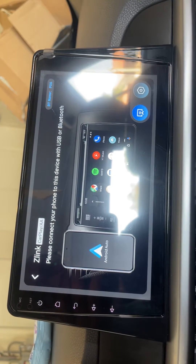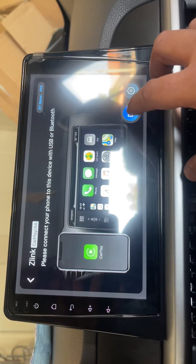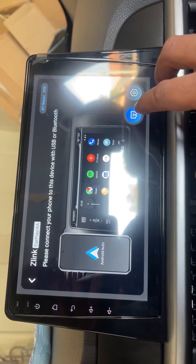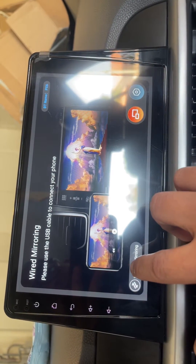Z-Link 5 supports CarPlay, Android Auto, and screen mirroring. For CarPlay, this is the button. Once you want to do screen mirroring, just stop it and you will see two squares — that's the screen mirroring option.